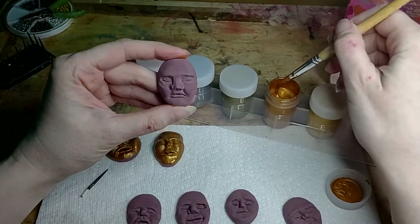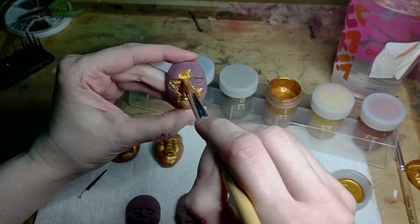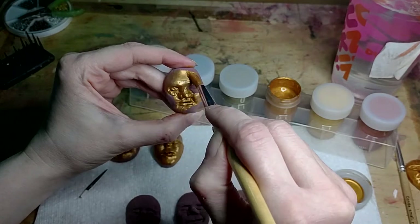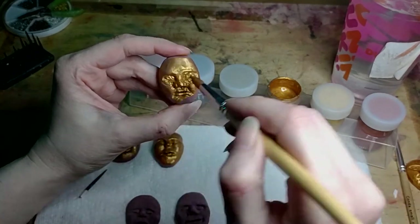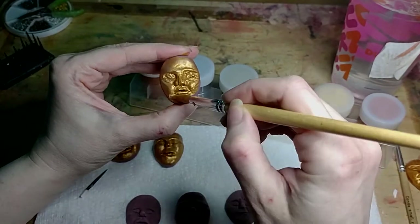So these faces I make, they're just completely random. Maybe I will make one for you, but they're very fun to decide how the faces are gonna look. And they kind of create their own character.